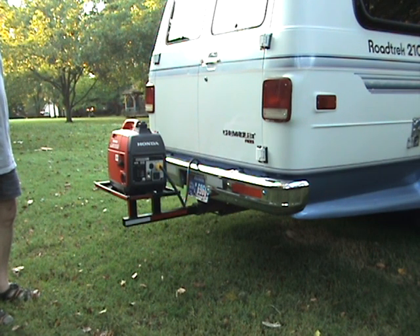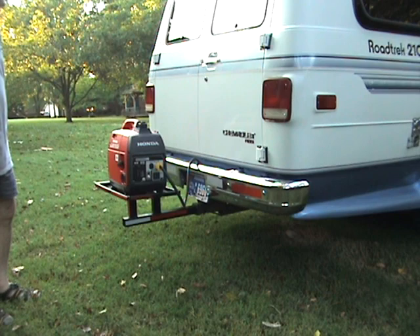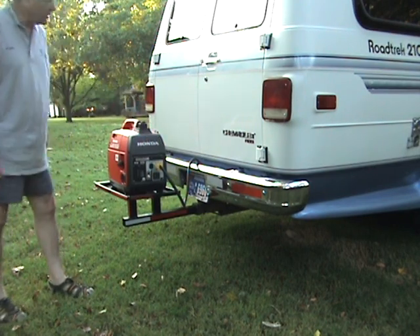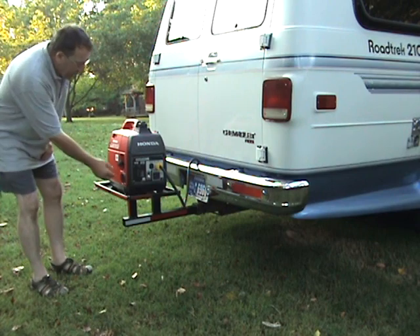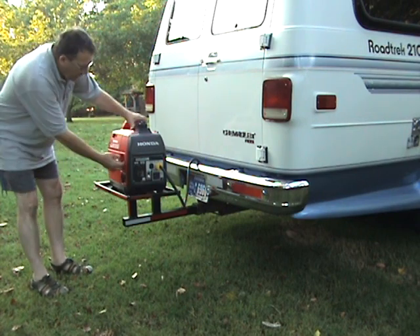I wanted to show you what this works like as it starts the generator. I start out with it on eco throttle. I have a separate cable that is hooked up to the original generator position on the inverter that's mounted inside. Leave the eco throttle off, choke on.